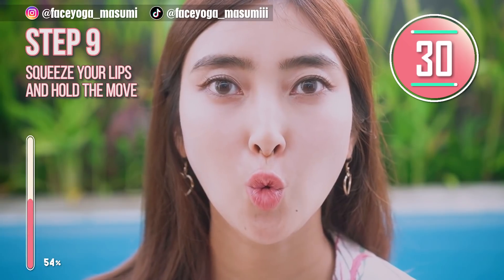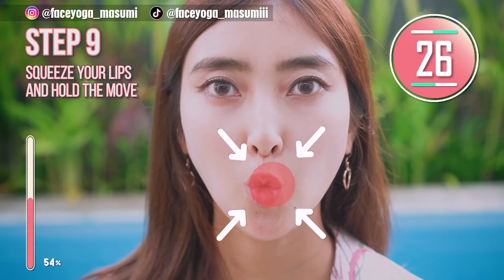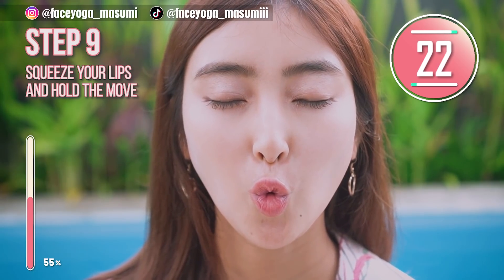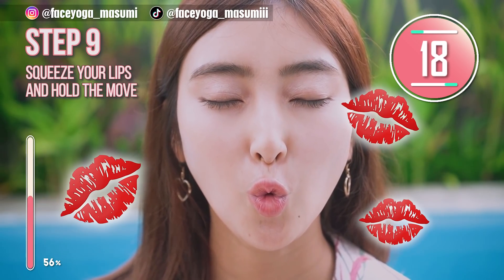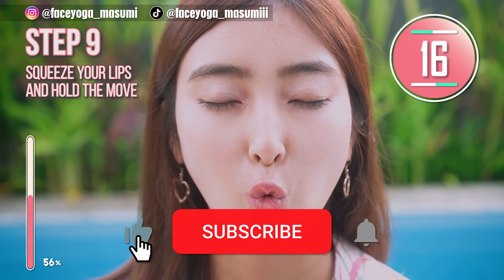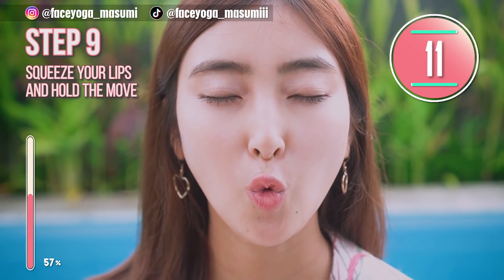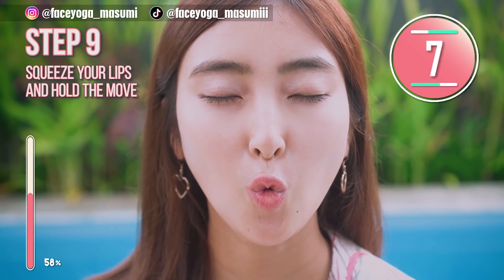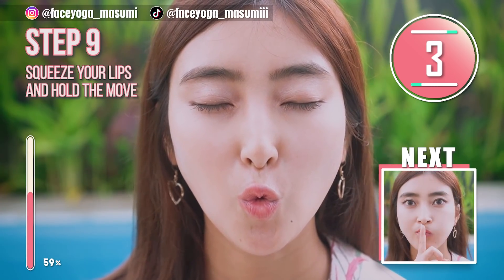Give me a kiss exercise! Make a pressed lips shape and hold this movement. If you want, you can close your eyes to reduce the tension around the forehead area. If you are concerned about wrinkles around the mouth area, please follow this step. Give me a kiss.